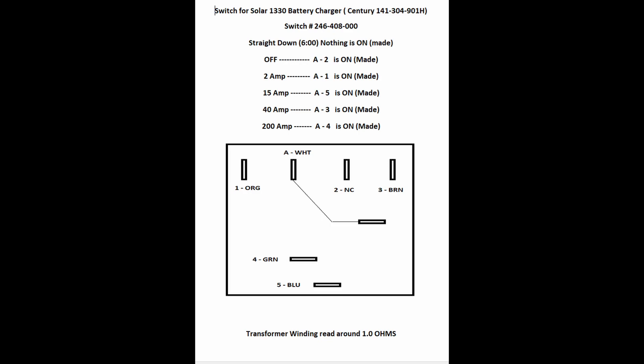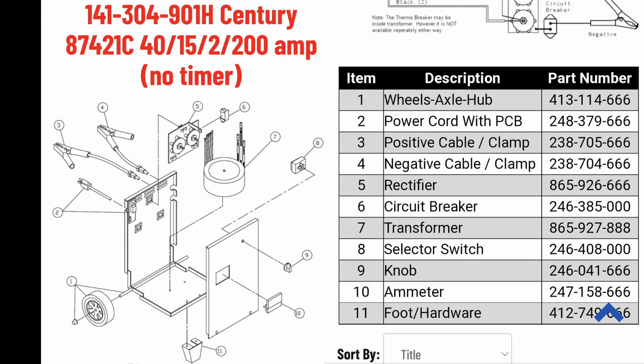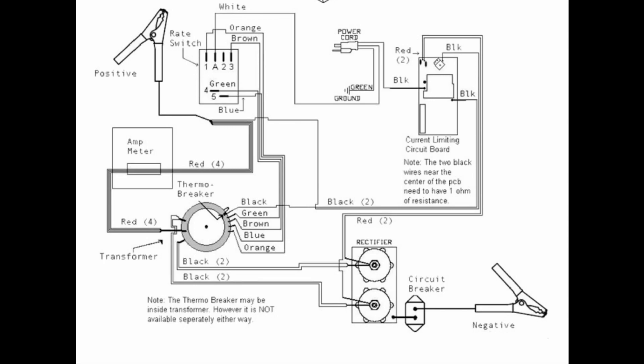After searching for that switch number 246-408-000, I finally came across a Sentry model 141-304-901H, and it looks like an identical charger made by the same manufacturer. Here are some part numbers — unfortunately a lot of these are now discontinued or obsolete. Instead of searching for 'Solar charger,' you'll be much better off searching for 'Sentry.' The diagram I found in the upper left corner is exactly like the one I had already drawn out, which is reassuring. It's also a toroidal transformer design, so I'm confident it's the same manufacturer.